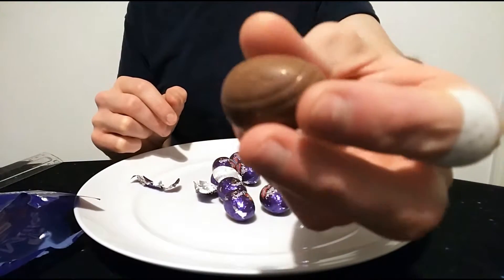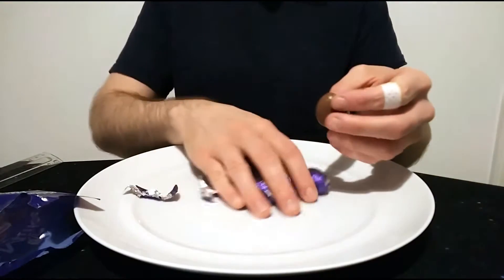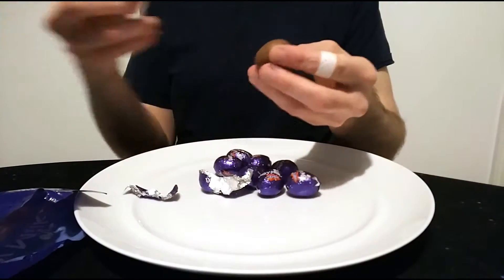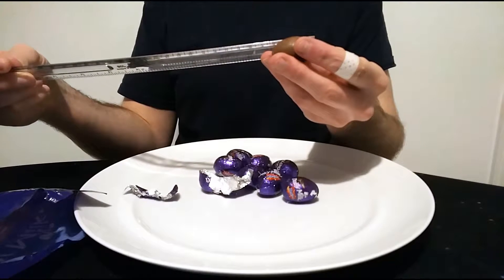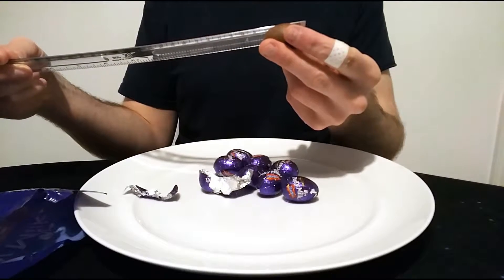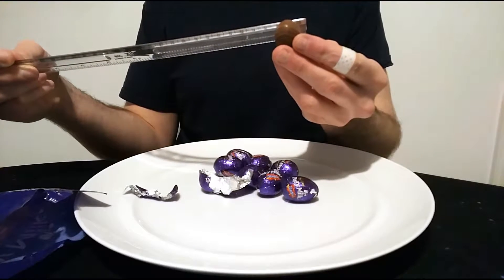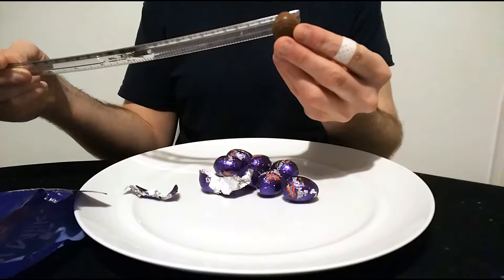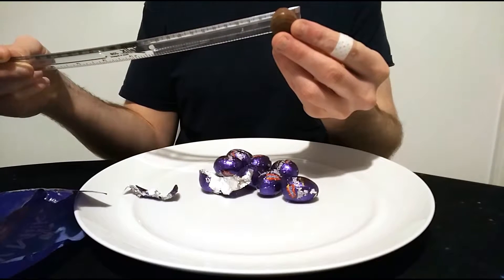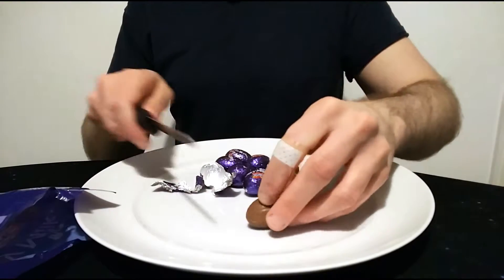So, typical design — it's got Cadbury written on it, which is reasonably nice. Let's see roughly how long it is. Roughly 3.2 centimeters in height and roughly 2.1 centimeters wide at its widest point.